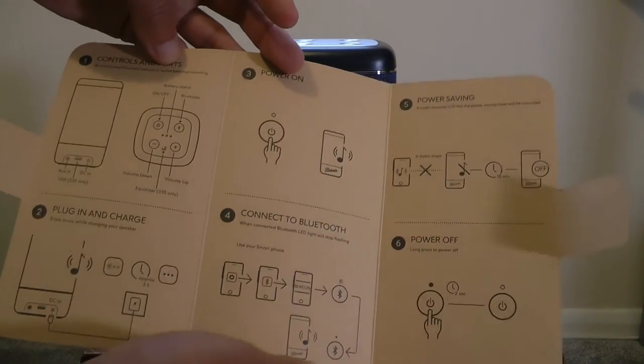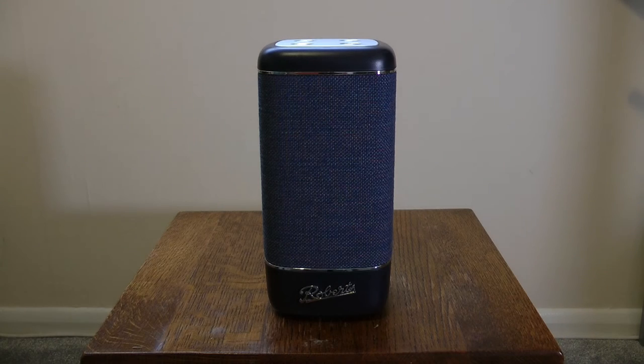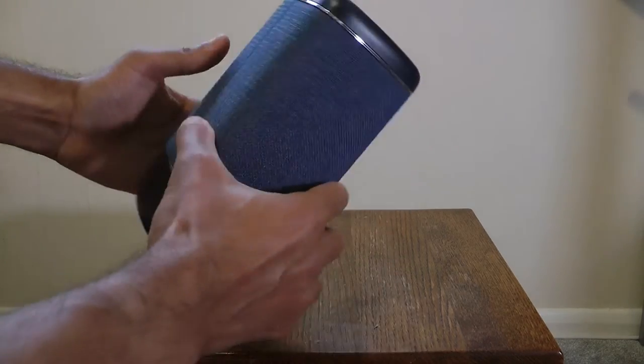This little cardboard pamphlet tells you what all the different lights on top do, the different buttons, and how to connect it to Bluetooth. I've already connected this to my iPad and tested it, and it actually sounds really, really good. I will play some music through it shortly, but first let's have a quick look at the actual thing itself.